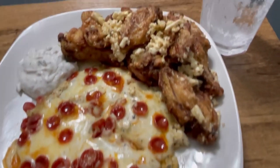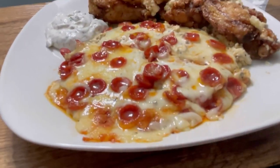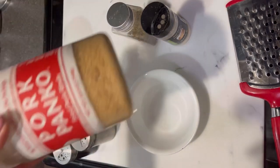Hi guys, this is Crystal from Keto Carnivores. I'm going to show you how I made this yummy individual-sized carnivore pizza. It was done in my air fryer and is super easy.